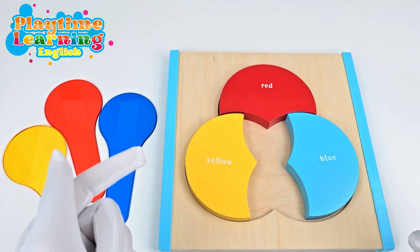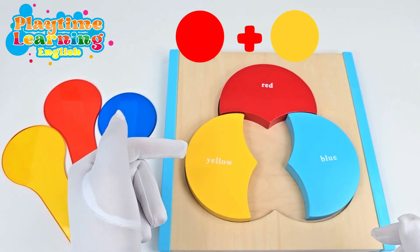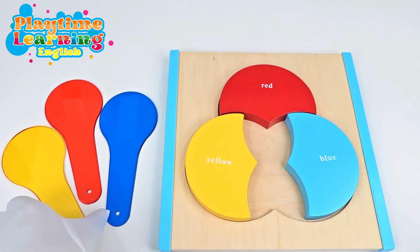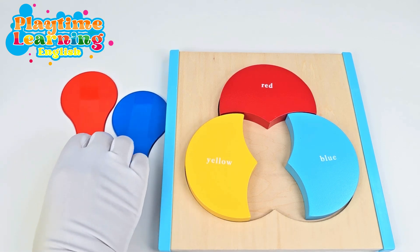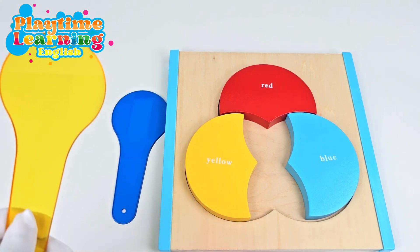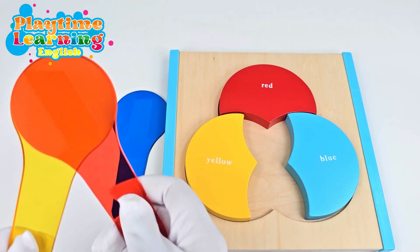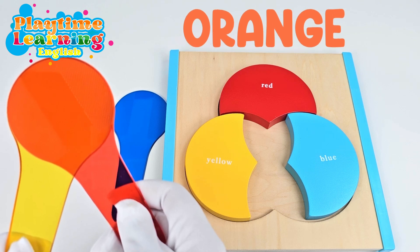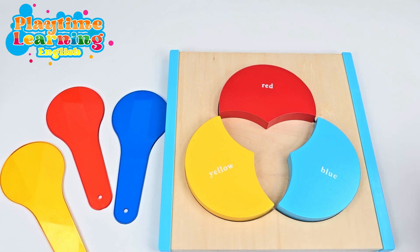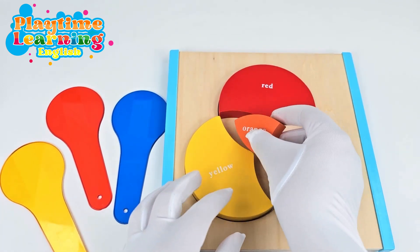So what do you think you get when you mix red and yellow? Red and yellow — should we try it with these? Let's try it and see what we get. So here's yellow and here's red and we're going to put them together. Wow! We get orange. Good job! Let's go ahead and get the orange puzzle piece. We're going to put that right over here.